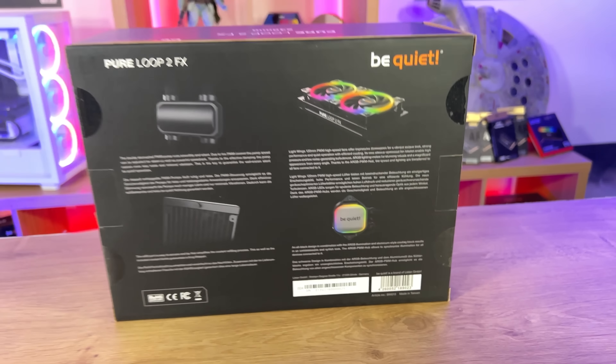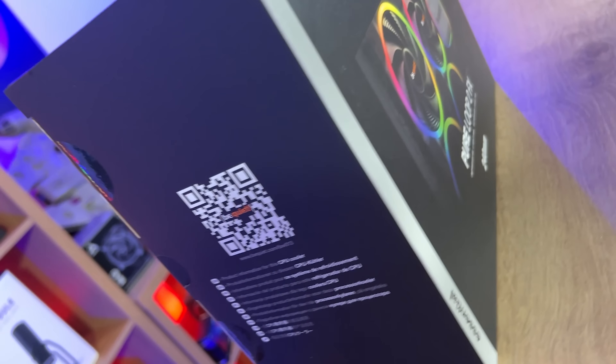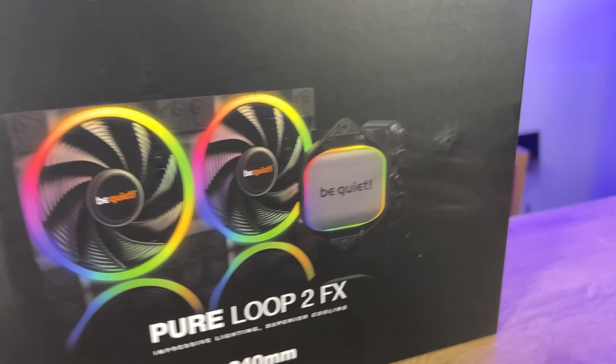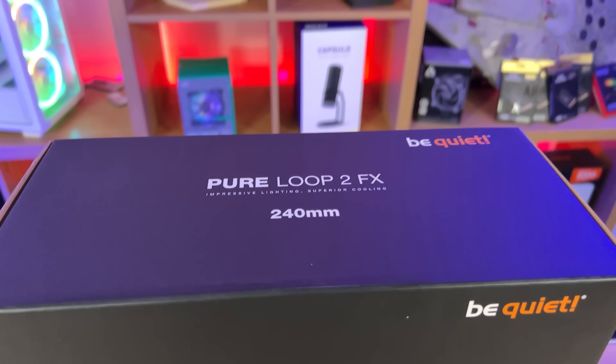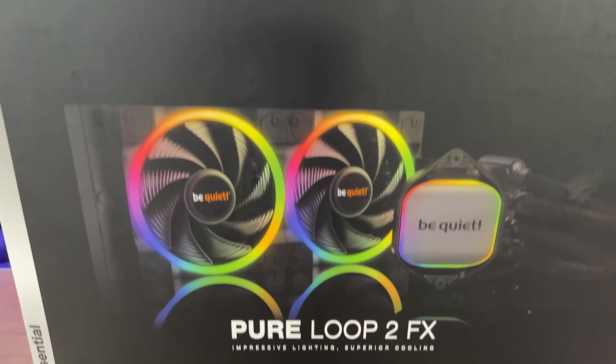The back and the side of the box tells you about BeQuiet, tells you all the specifications, developed in Germany. Then it goes on to the back, which tells you about the doubly decoupled PWM pump, as well as the LightWings 120mm PWM high-speed fans, as well as the radiator and all the RGB information. It's also got a QR code on the other side as well.